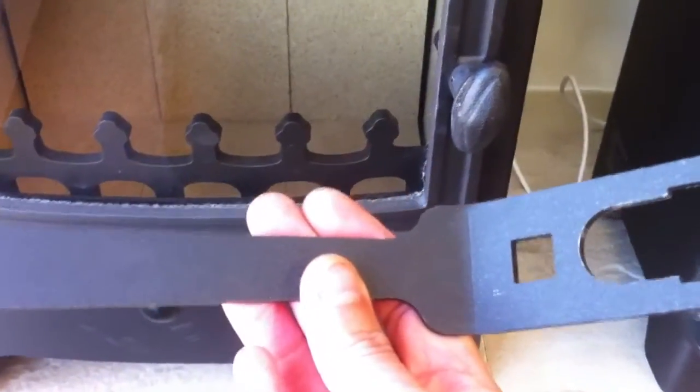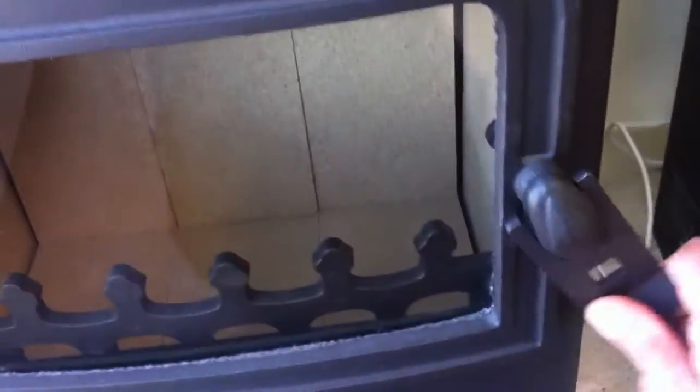It also comes with an operating tool which can be used for opening the door so you don't burn your hands when the stove's up to temperature.